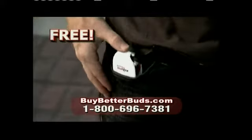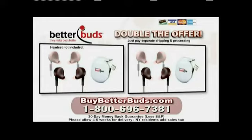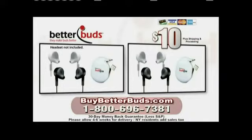Best of all, it's yours free when you order. Order in the next 10 minutes, and we'll double the entire offer. Just pay separate shipping and processing. That's four sets of BetterBuds and two Buddies, a $30 value, all for just one low price.